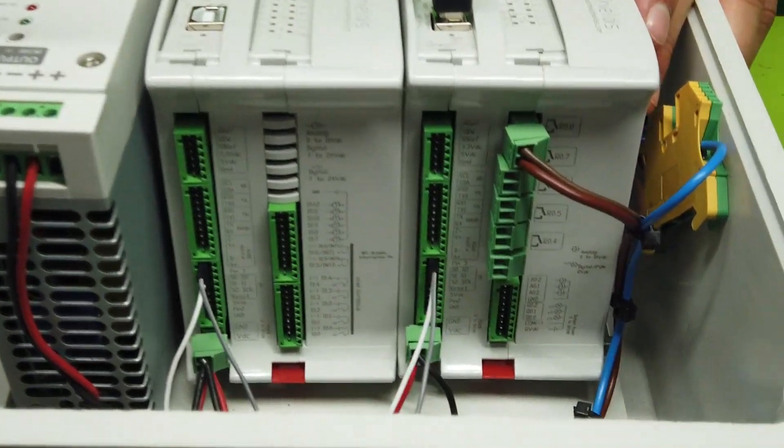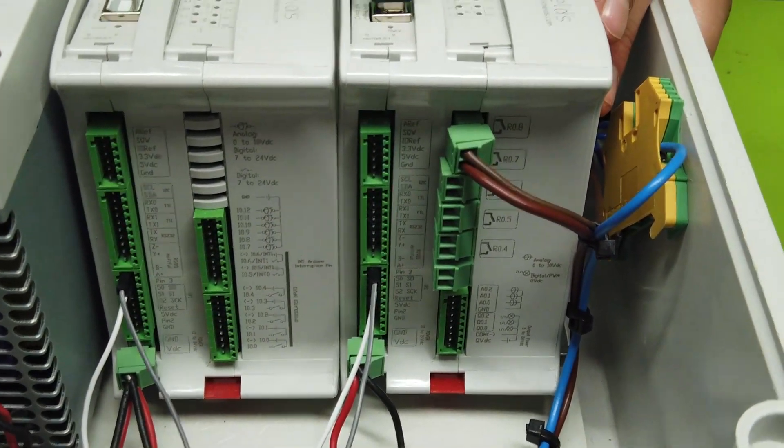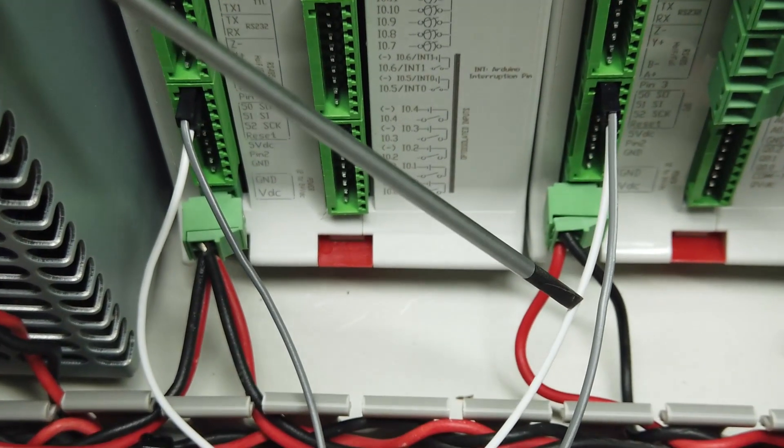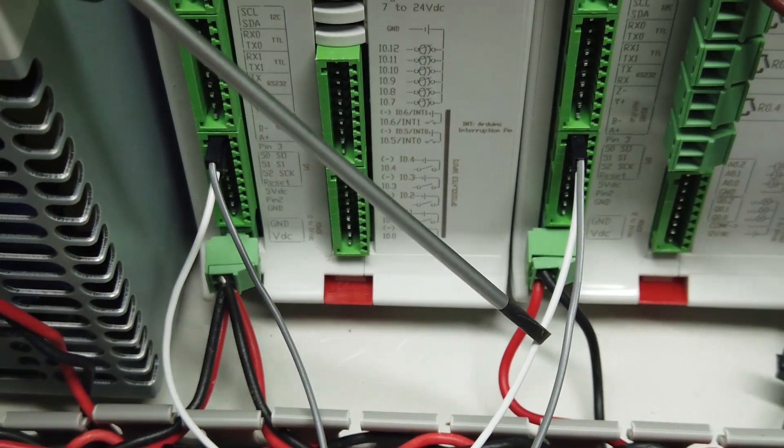To make the connection between the two PLCs, we only need to connect two wires between one PLC and another. These cables are A and B, in order to send and receive data on this channel.